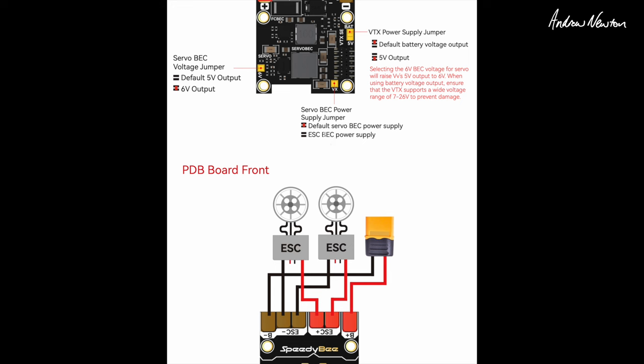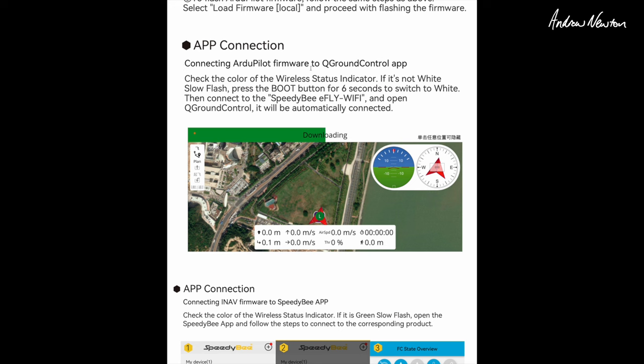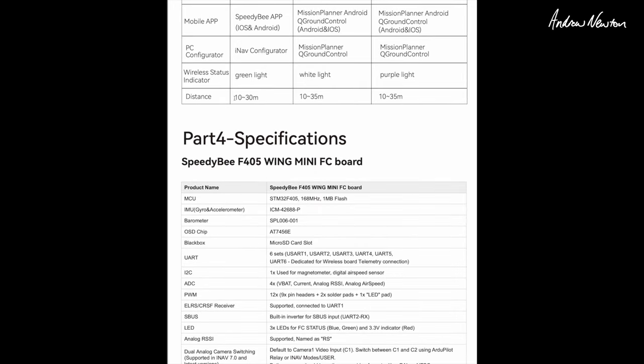By default the VTX power is connected to the battery so you get full battery voltage going to the VTX and camera, or you can change it to the servo BEC - giving you whatever voltage the servo BEC is set at, five or six volts. You can also disable the servo BEC and use an external BEC from the ESC or any external BEC you want to connect. The iNav target is the SpeedyBee F405 Wing, and you can connect to ArduPilot via QGroundControl. The Bluetooth and Wi-Fi are just for setup with a connection distance of 10 to 30 meters - not for flying.